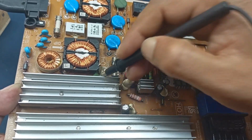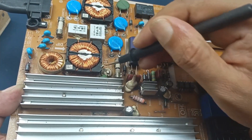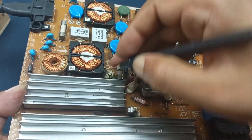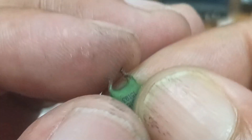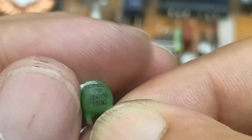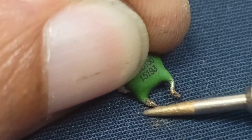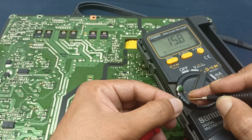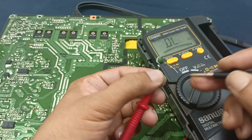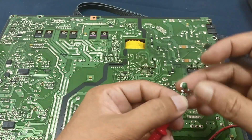One component is open — let's check. This one is broken. This part has broken away from the board. The part number reads 15 ohms — 15.8 ohms — and it is broken off from the circuit. Maybe that is why this power supply is also not turning on.